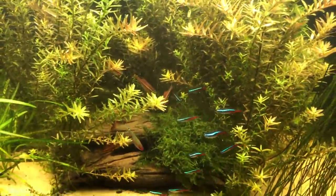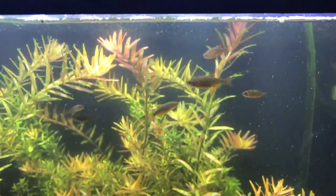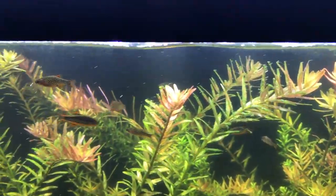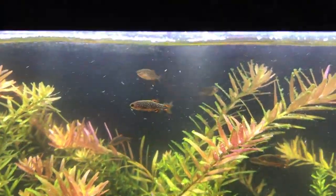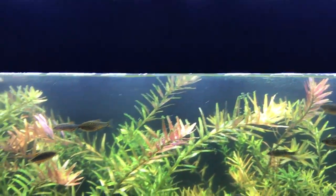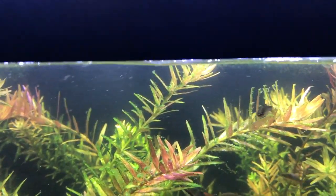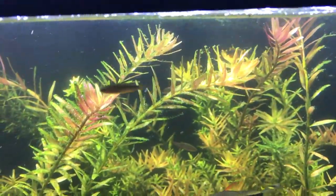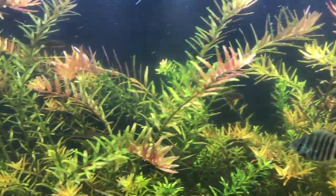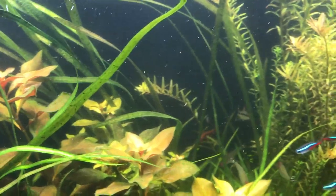I just threw my neons in here to kind of add a little bit of an element to the tank, and it's coming along nicely. Back up to the Celestial Pearl Danios — this is what it's all about: just watching my fish and relaxing and seeing those leaves curl up with CO2. Obviously there's a little bit of an algae bloom going on here but I will be addressing that in the next day or two. I've been super busy.